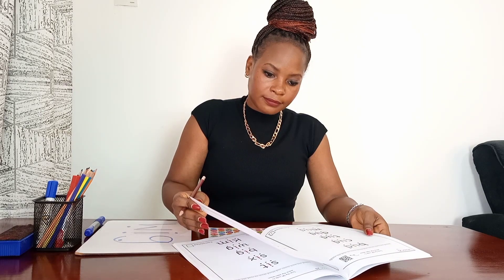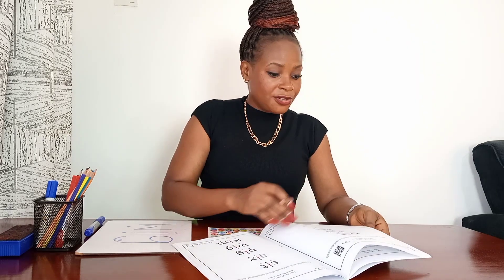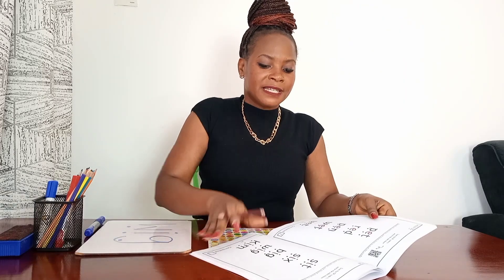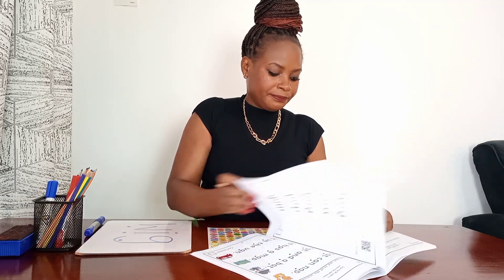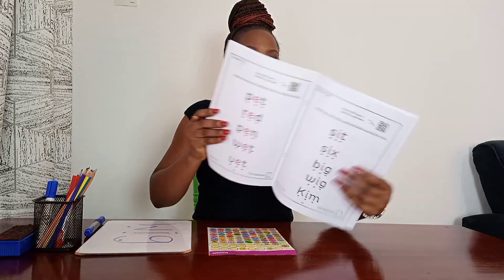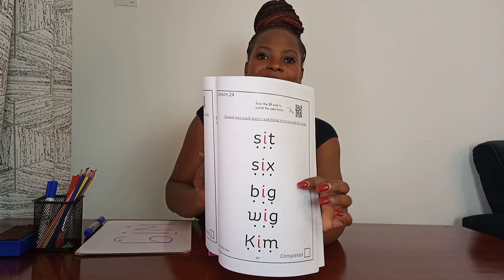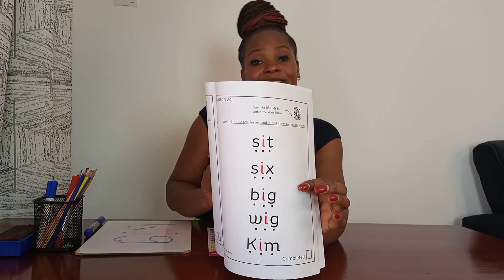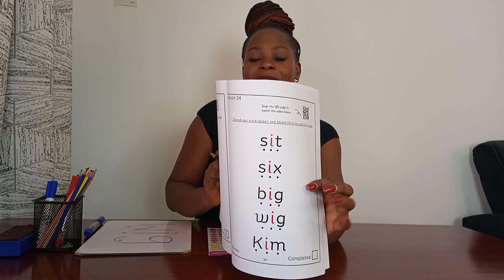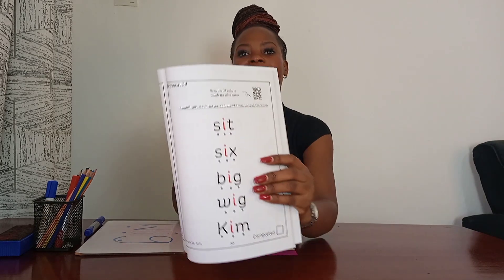Now in your workbook, I want you to find Lesson 24 — yes, it is Lesson 24. You are going to sound out the words and blend them together to read them. Okay!